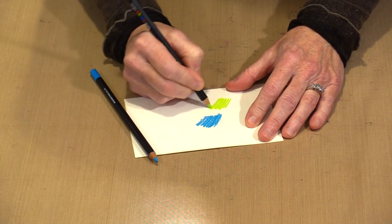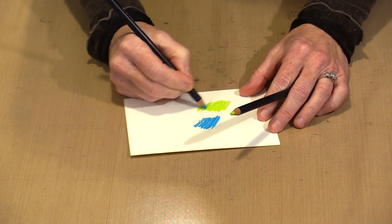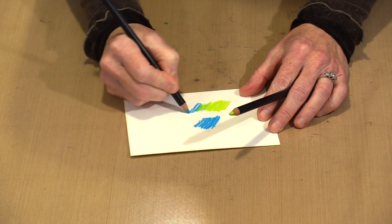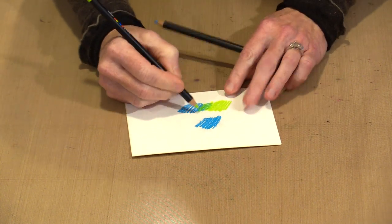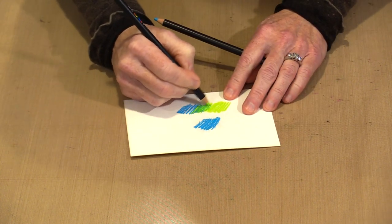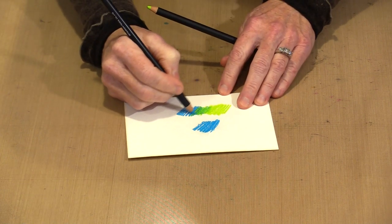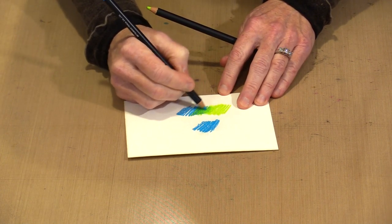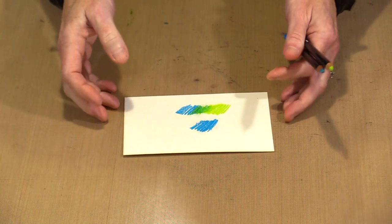If I grab this green and lay some of it down, then come back and apply the turquoise on top, I can go back and forth. Now I'm not a colored pencilist by any stretch of the imagination — I'm a mixed media artist like most of you are. But you can see that it's possible to come in and get a nice blend, and if I want to smudge that a little bit to soften those lines, I can do that too.